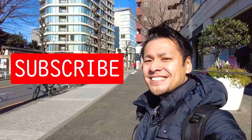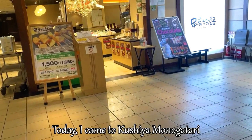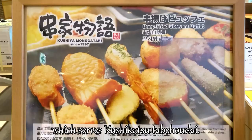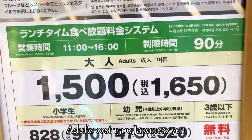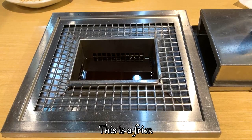Please subscribe to my channel. Today I came to Kushiya Monogatari, which serves kushikatsu tabehodai. Tabehodai means we can eat as much as possible for a limited time. This is the menu — adults cost 1500 Japanese yen, and the time is 90 minutes. This is the fryer — each table has one with oil in it.